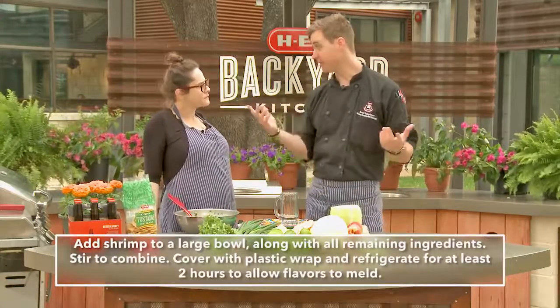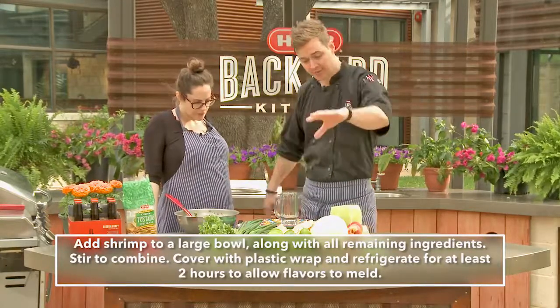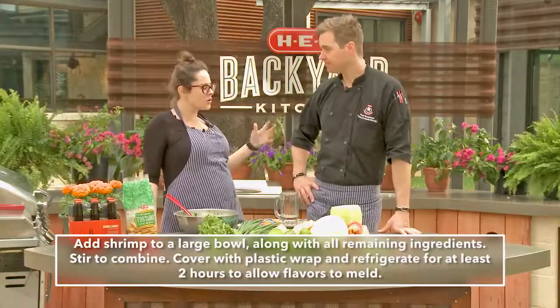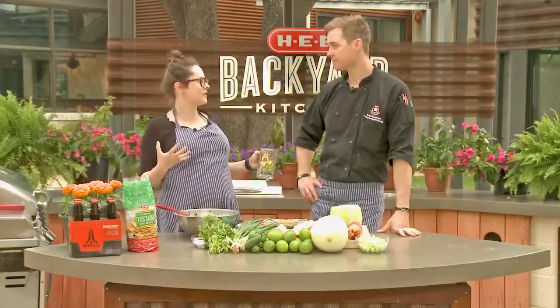Fresh squeezed OJ from HEB, fresh lime juice, cilantro, green onion, jalapeño — as much or as little as you like — and of course the melon and peach, or honeydew and nectarines. You could do pineapple and cantaloupe if you want — anything goes. This is fantastic for people who are afraid of uncooked seafood, because this is cooked — there's nothing to worry about.